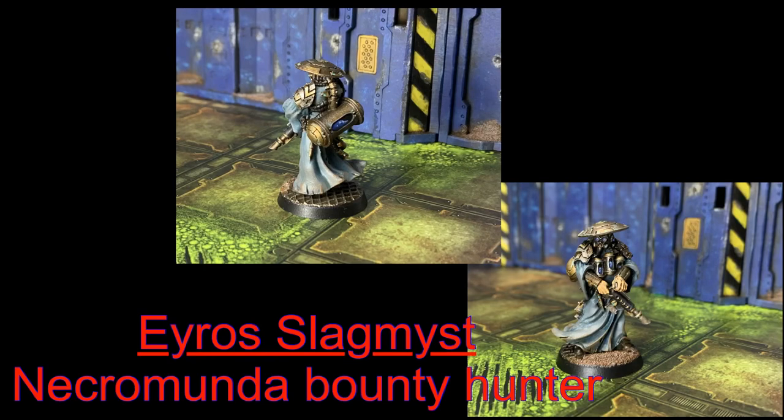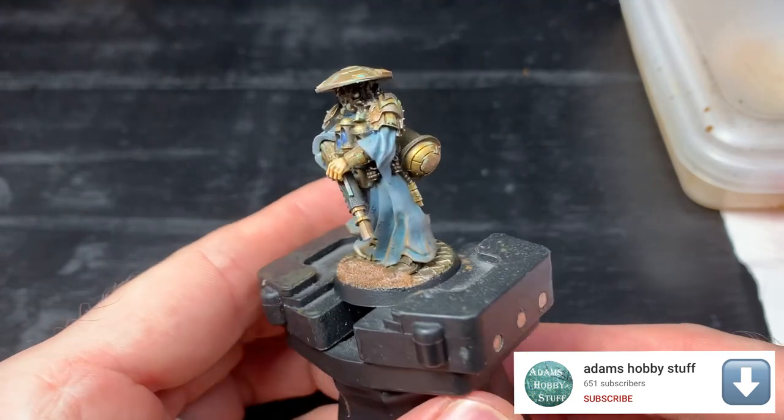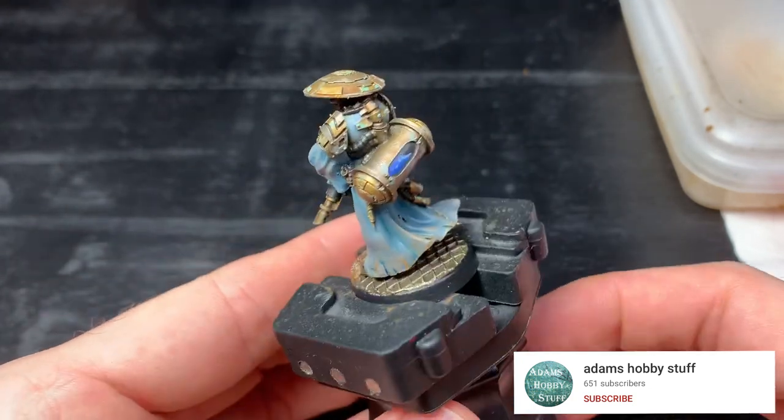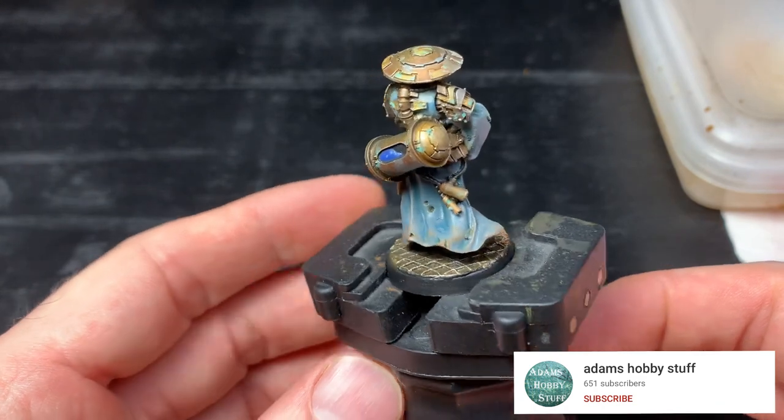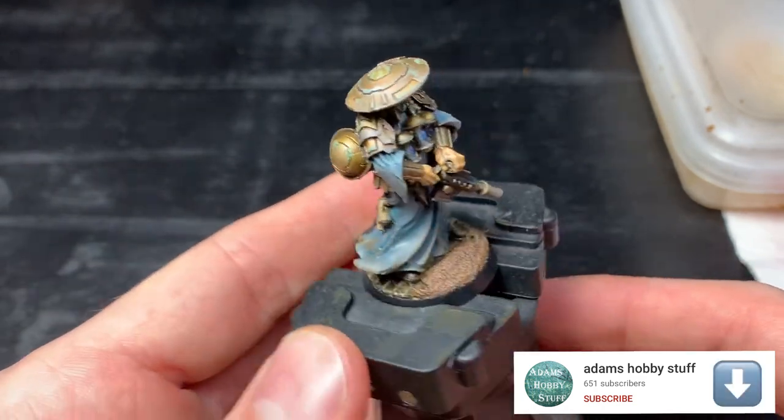Hello, welcome to the channel and thanks for watching. In this video I'm going to be painting up Eros Slagmist, the Necromunda Bounty Hunter. I had this in the collection for quite a while and decided it was finally time to get it done. Here's the finished article. I think I did a really nice job on this one, so if you keep watching I will show you exactly what we did.